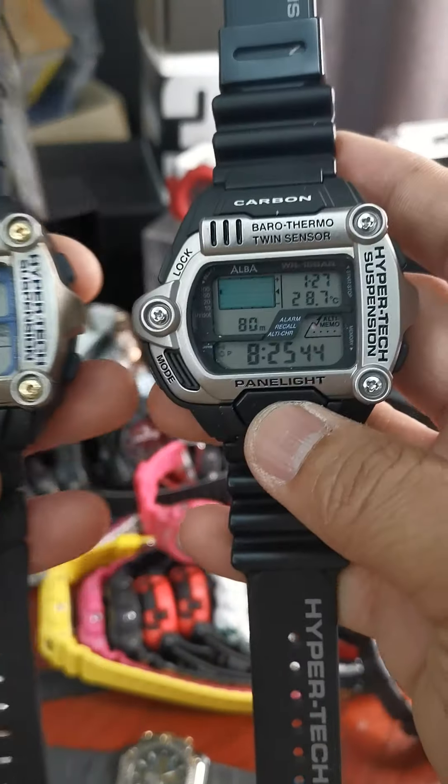By the way, this is Lee from Less Trouble Time. I often have watches that I got from overseas and I sell them on Facebook Live. You can find me on Less Trouble Time — L-E-S-T-R-O-U-B-L-E-T-I-M-E. Thank you very much, and this is one of my first brief reviews on Japanese watches.